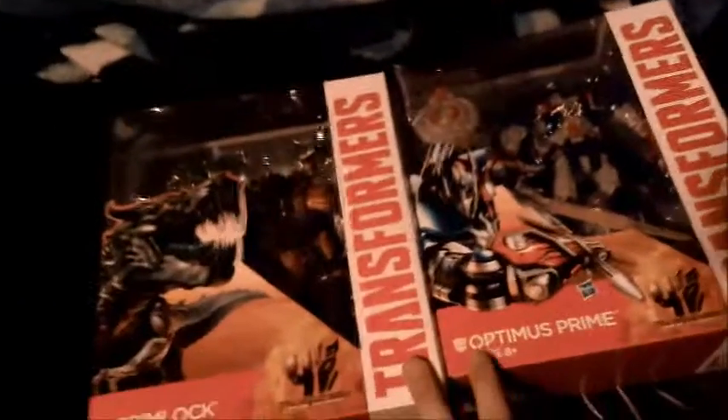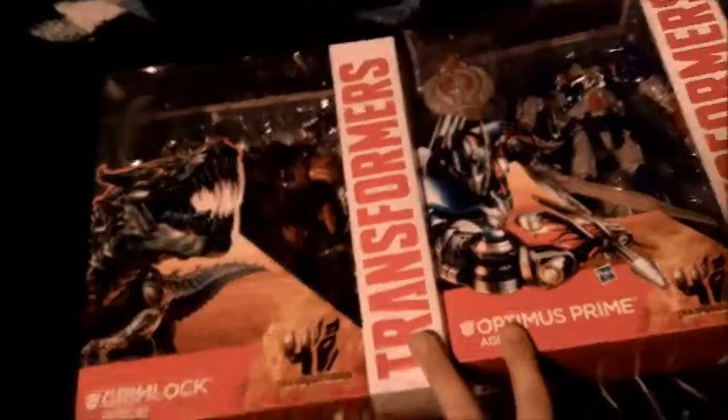Thank you for watching this unboxing video, this is number two. Stay tuned for more unboxing videos in the future. If you want to get these, not at your local store, you can probably get these on Amazon for a decent price, but probably not for $25. Stay tuned for reviews of both of these. Anyways guys, thanks for watching, later!